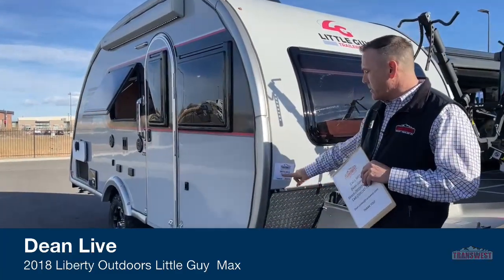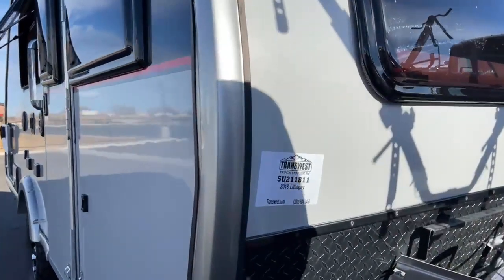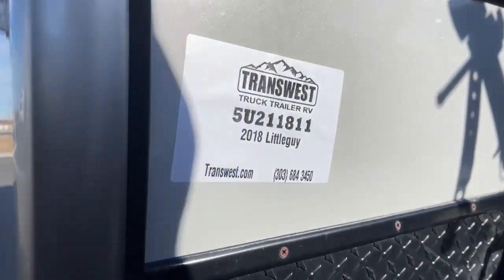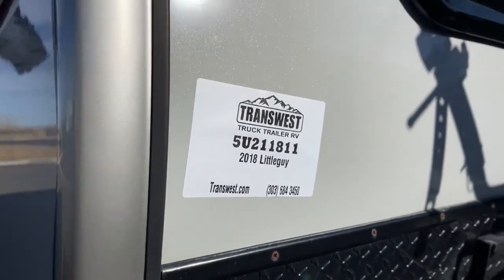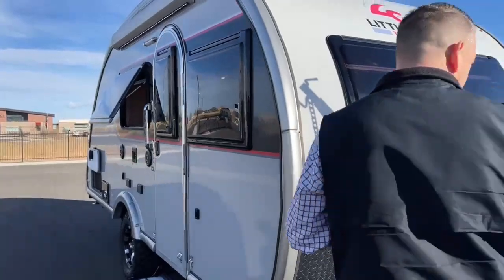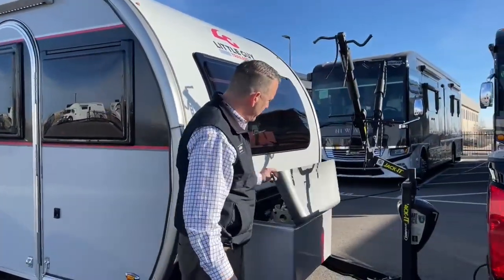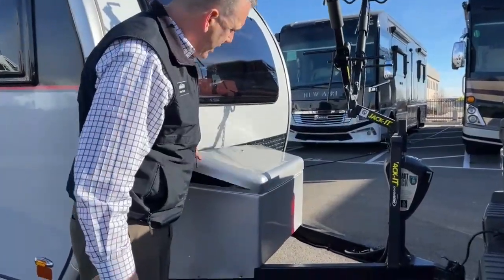The stock number on this little guy is 5U-211-811. It's a 2018 model. We'll go over some of the front stuff here quickly and walk around. This is a nice little carrier they do for the battery.